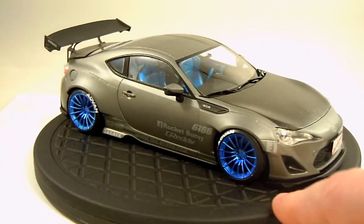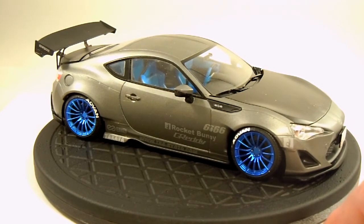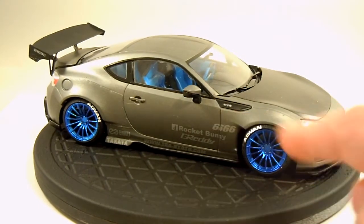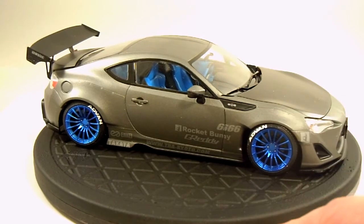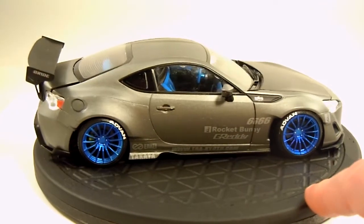Even though it's a curbside kit, it's very, very detailed. The body alone had nearly 50 parts. All the body kit is separate, and even though a lot of the Rocket Bunny parts — the body kit, spoiler — don't have any positive mounting points, no pins or anything, the kit is engineered so well that everything just falls right into place. It's right up there with a Tamiya kit.